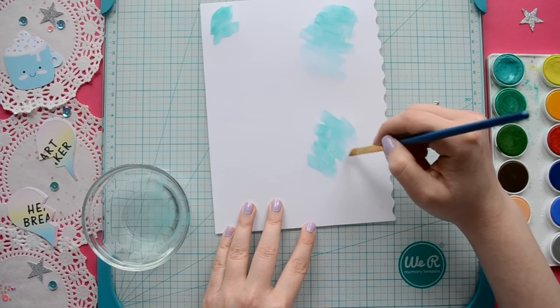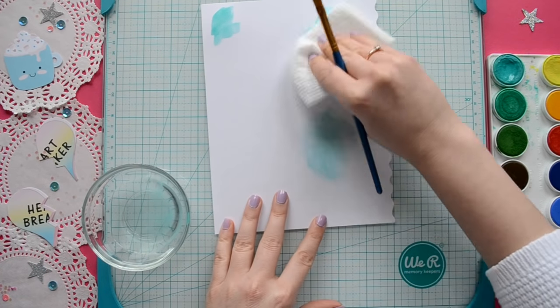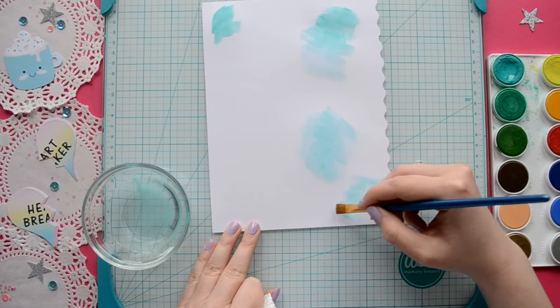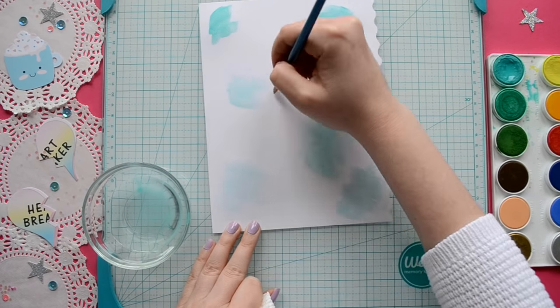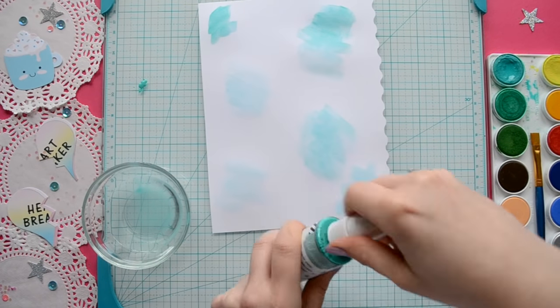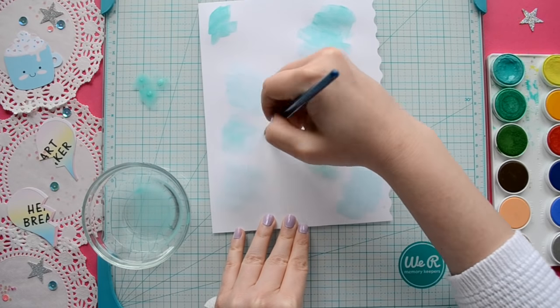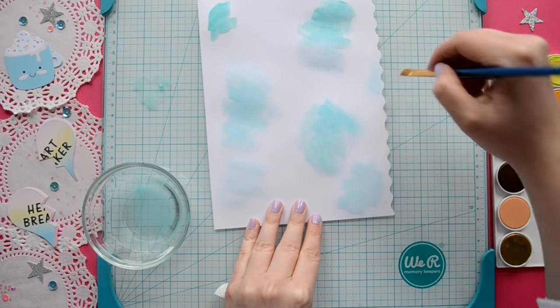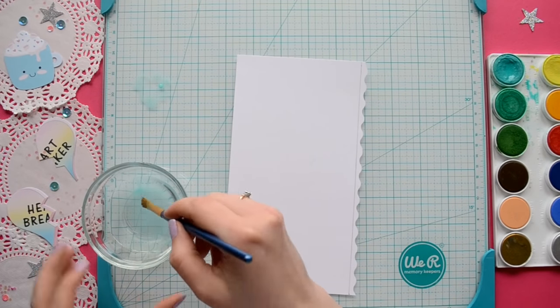Now we're going to use some watercolor — this is just going to be our base for all of our mixed media. So just have fun and put it in smaller and larger sections here and there on your paper. If you don't have watercolor, you can always use Heidi Swap Color Shine as a substitute. After you're satisfied with your base background, set it aside.